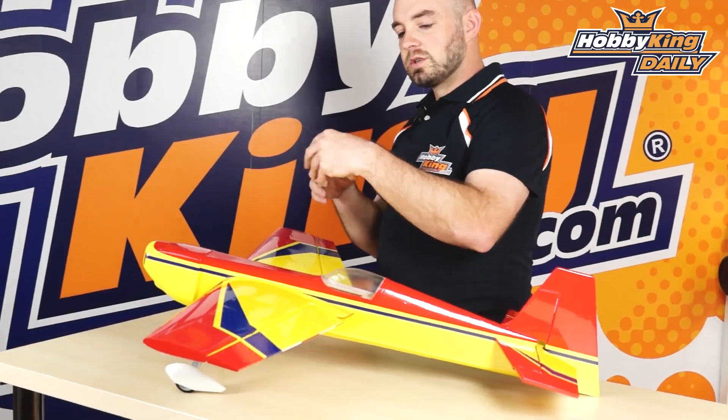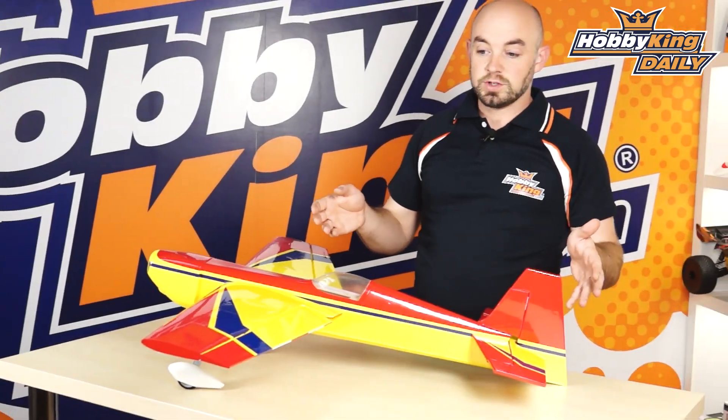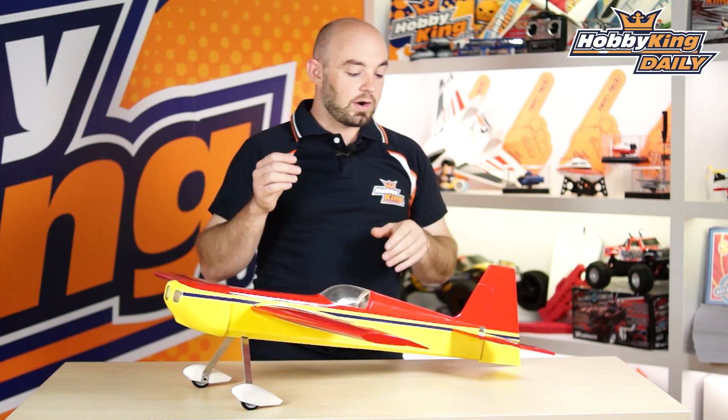The model has a two-piece plug-in wing so it is very easy to transport if you do need to take it apart, or if you leave it fully assembled it's not super large so it fits in most small cars pretty easily. The model has a 930 millimeter wingspan and is 860 millimeters long, so again very compact.